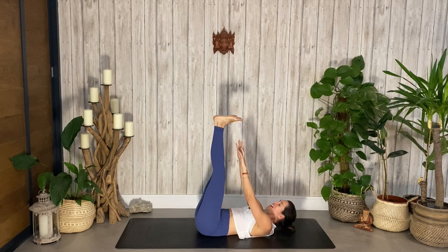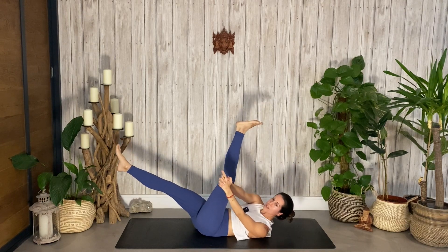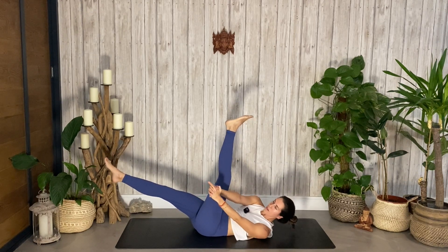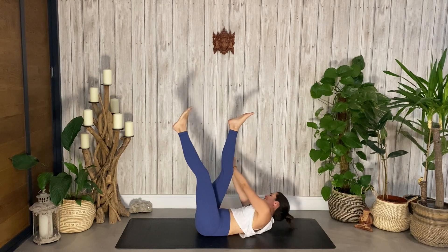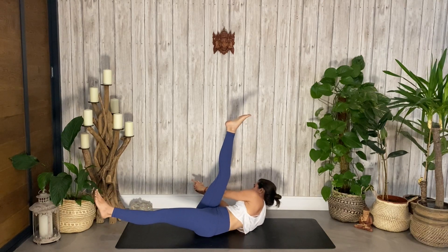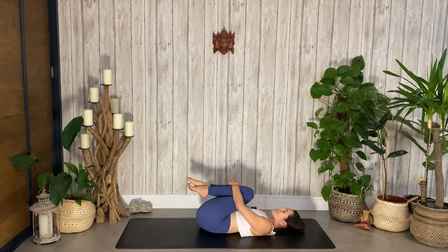Now I want you to scissor the legs — right leg goes down. Bring your hands together, palms together, lacing all the fingers except for the index finger, peel off the ground, and we're going to pulse to the left for ten, nine, eight, seven, six, five, four, three, two, one. We change sides — bring the legs together and then scissor, left leg down, arms to the right, and we pulse: ten, nine, eight, seven, six, five, four, three, two, one. Release and hug your knees into your chest, gentle squeeze and little rocks.